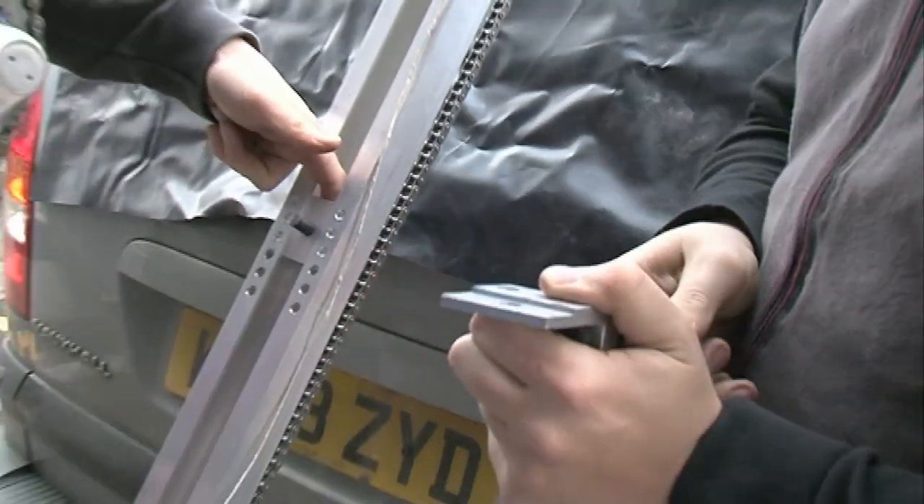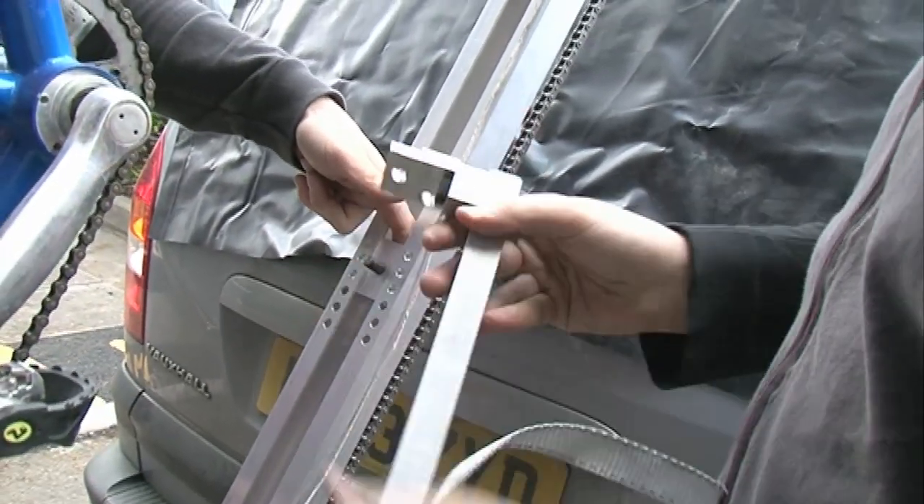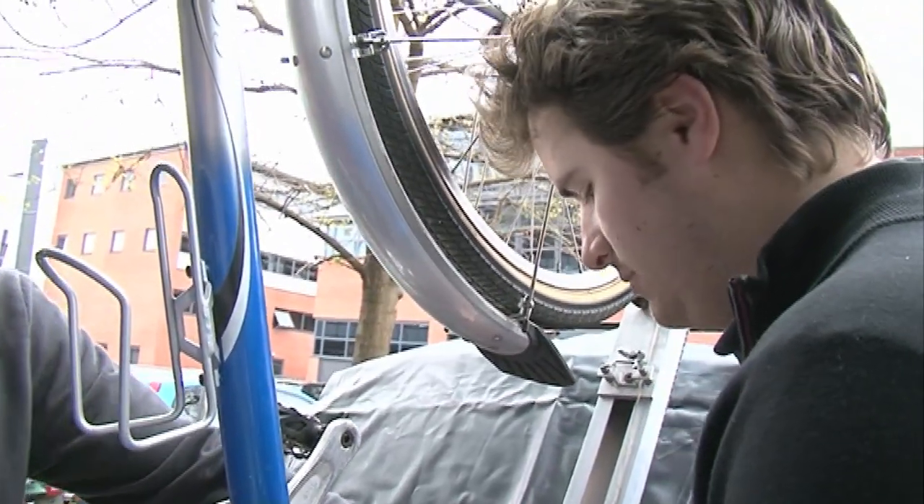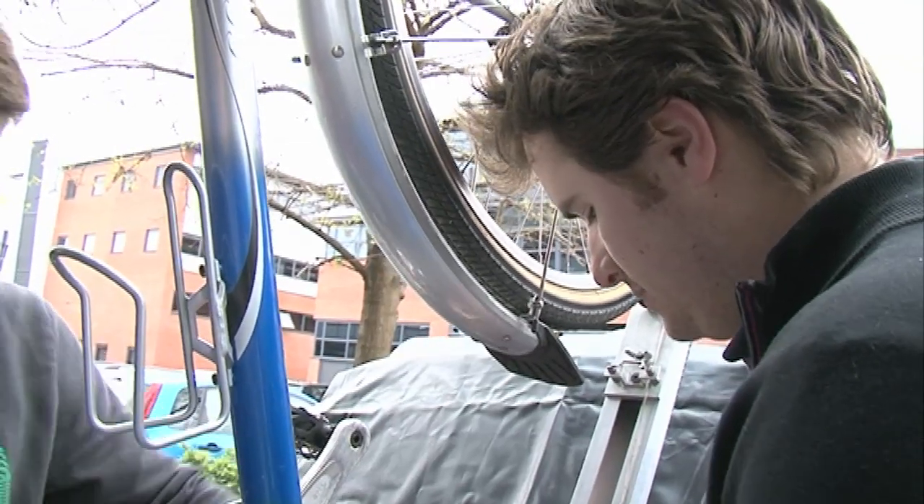Single bicycles and tandem bicycles have the chains on the opposite side, so we have to change this round for different bikes. This is the first day we've done this on a car — we did it on a forklift truck, which wasn't quite the same.